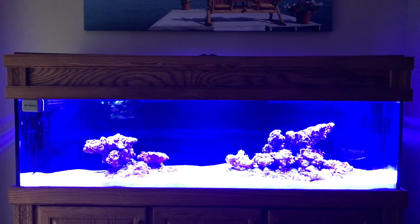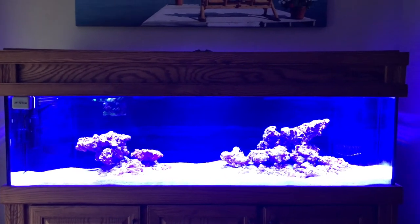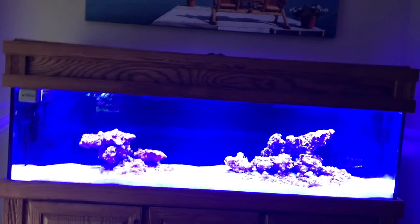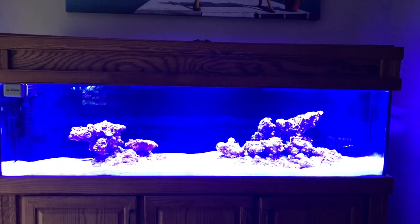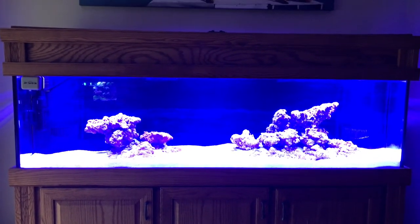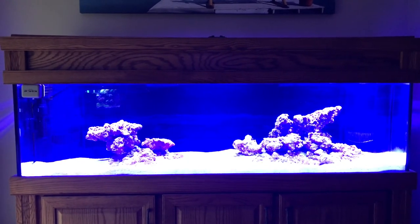I'm going to go ahead and close the top and we'll end with a shot of the tank all lit up again. This is one of the brightest points of the day the way I've got it right now. I may change it around a little bit, but I'm pretty happy with the way it's looking. Again, these are the MaxSpec Razors, 420s, and I've got three of them in here. These are going to be more than enough to grow any type of coral and they're going to give me awesome coloration.